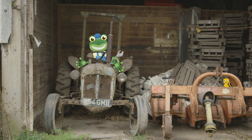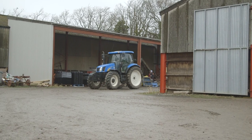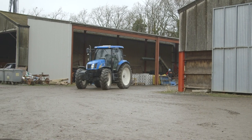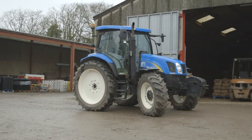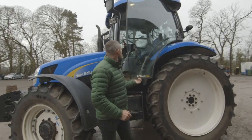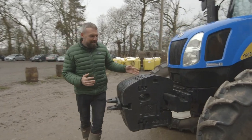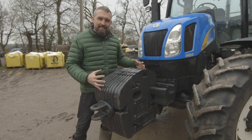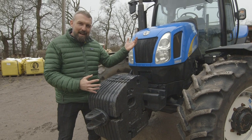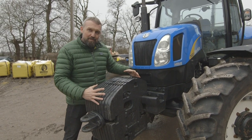Oh dear! I think I'm on the wrong tractor! Andy! Ah, here's Andy now — with a much newer blue tractor! Andy, can you show us round your beautiful tractor please? Okay, the front of the tractor! These are the heavy weights — so if we're picking up machinery at the back, we don't want the tractor to flip up, so these keep it all straight and on the ground!